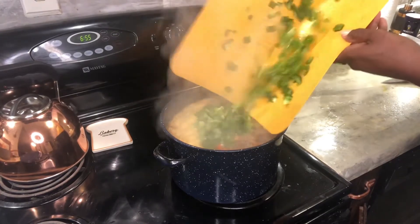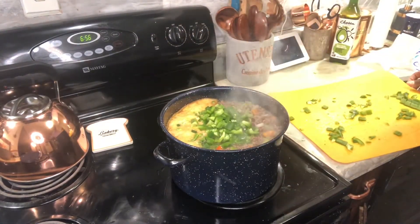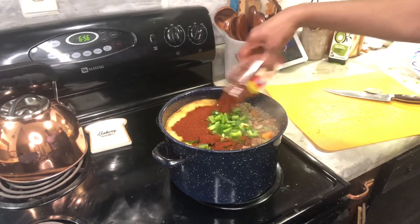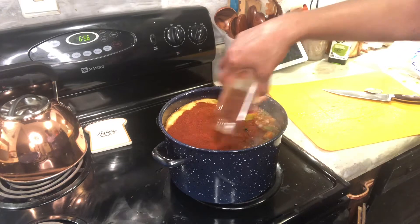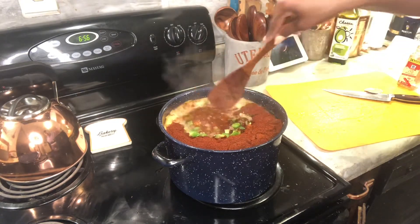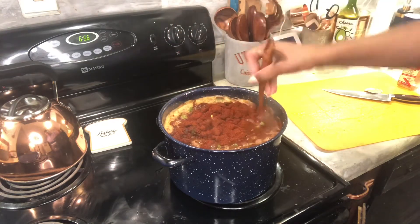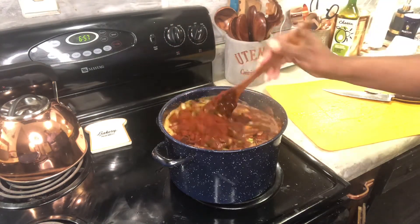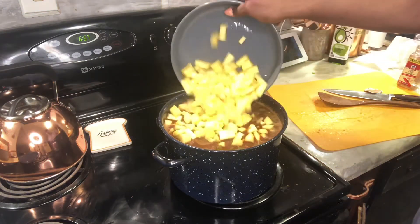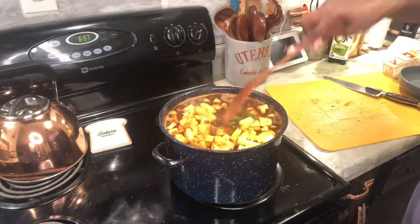I'm adding celery, red bell peppers, and green bell peppers. The only thing I'm missing this year is my favorite black olives. Then I like to use a whole container of dark red chili powder. If you don't want it too spicy, just use half the container, but I like the spice — I like the bite, make that chili bite me back — and stir that all in.